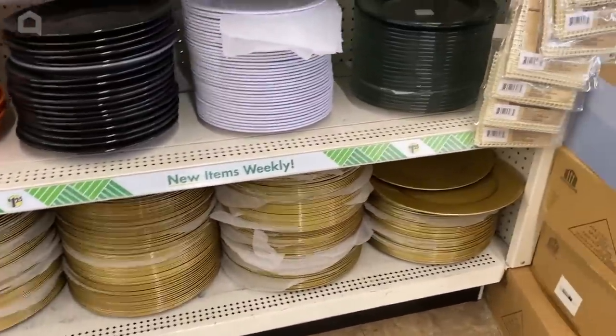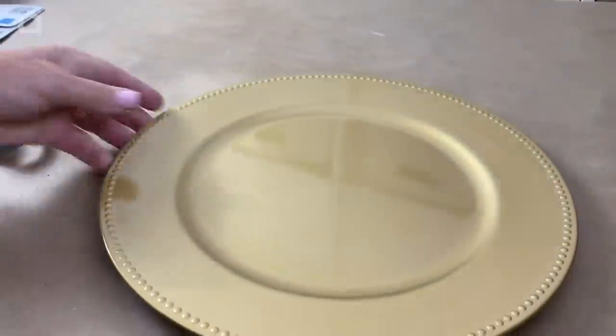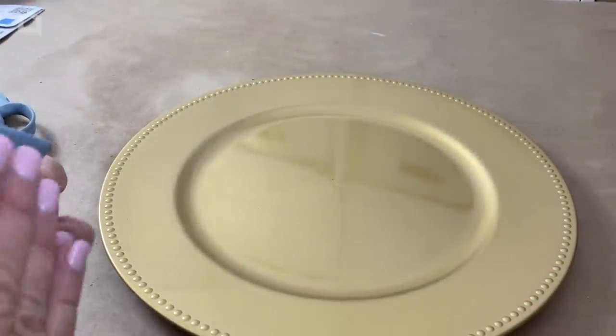I have picked up a number of chargers from the Dollar Tree. These are plastic, so I'm just going to wipe them off and then I'm going to paint these.